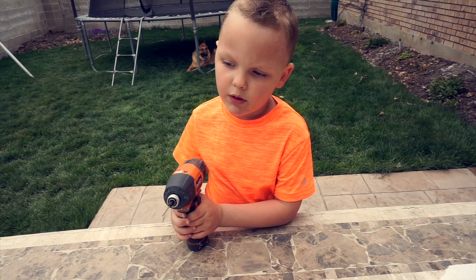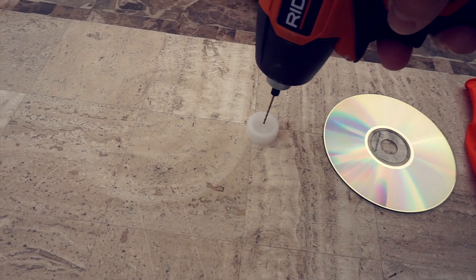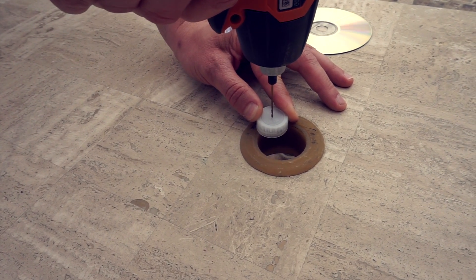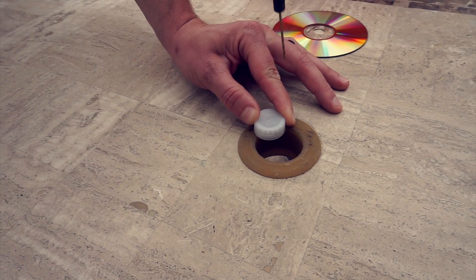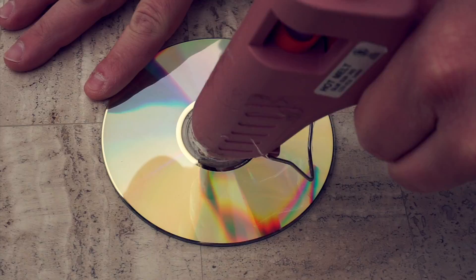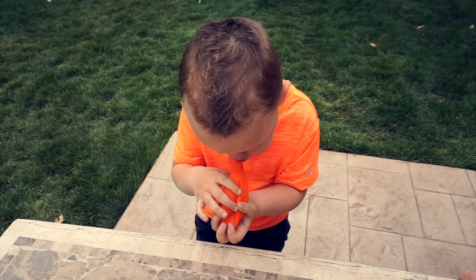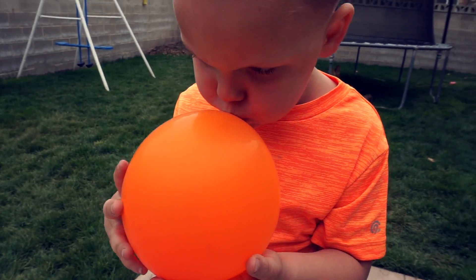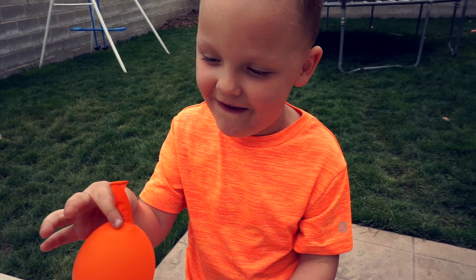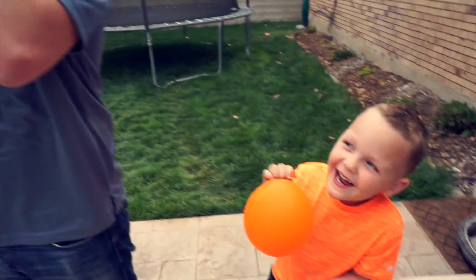First thing you're going to do is drill a hole in the water cap. My dad's going to do this part. Go for it, daddy! See the little cap? We're going to glue it onto the CD, right in the middle. Now we've got to blow up the balloon as big as we can. It can be a little tricky.